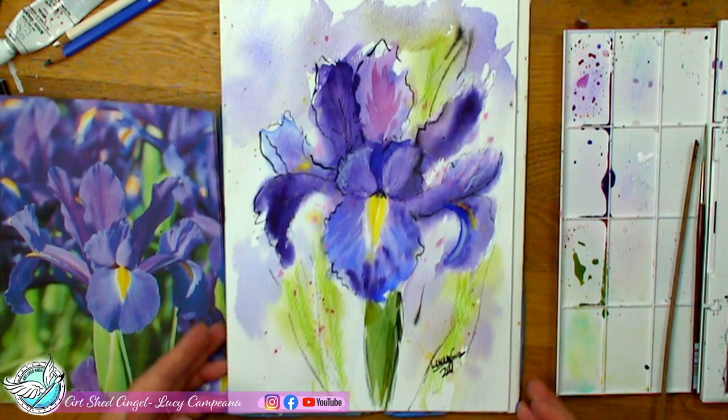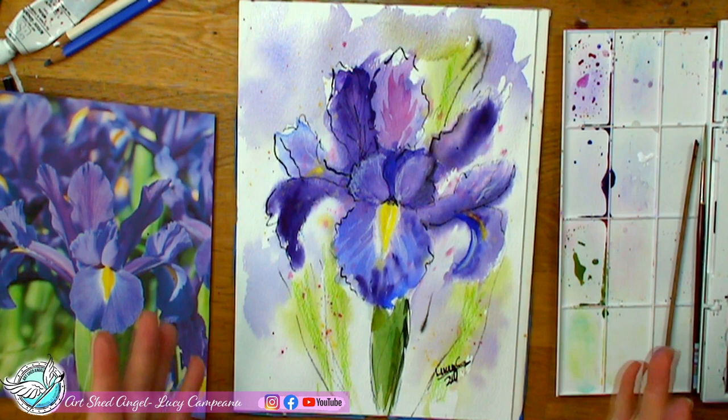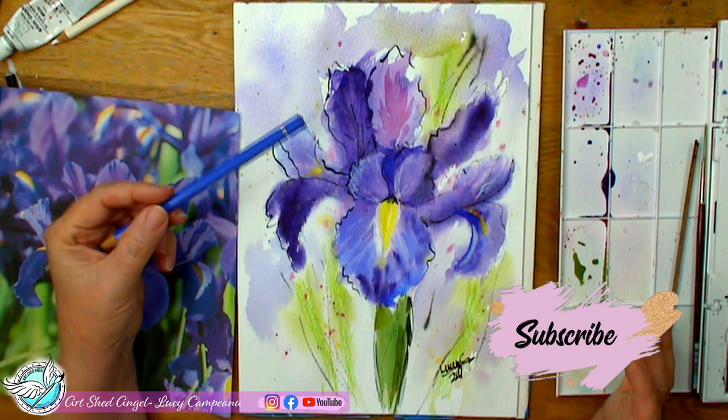There's my iris. I hope you enjoyed watching, and I think the biggest thing I wanted you to get from this was to try your Prismacolor pencils because they do resist and they are great for your watercolors. Try your watercolor pencils as well because they do help in creating your images. Just play and have lots of fun.